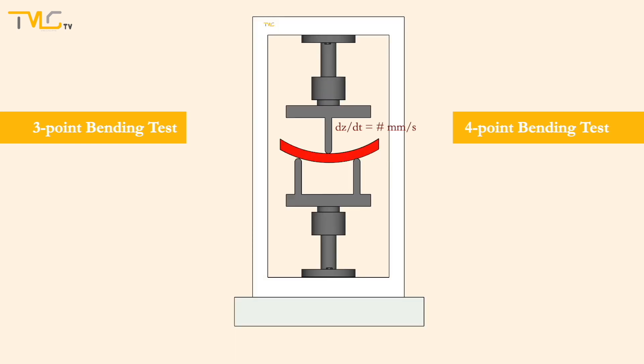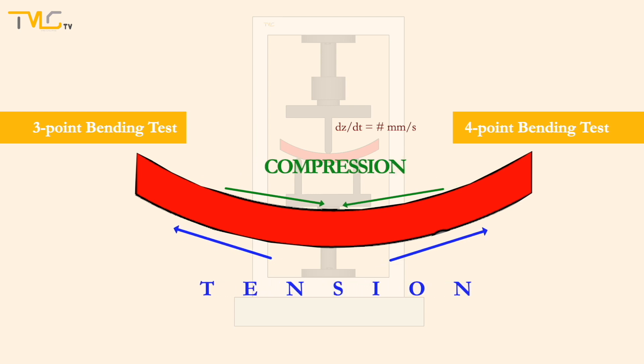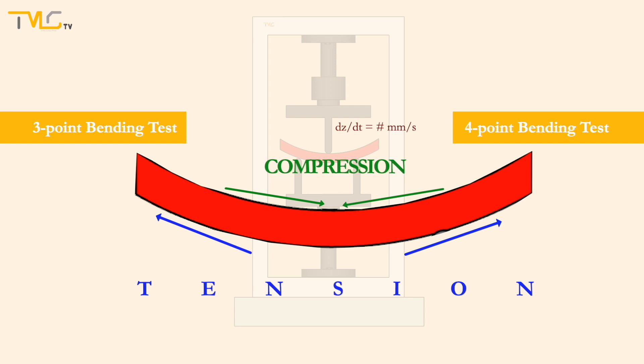As the pin keeps moving, the specimen starts to bend elastically, as a result of which the top surface of the specimen experiences compression and the lower surface of the specimen experiences tension, leading to a complex stress formation over the specimen. Meanwhile, the middle section experiences neither compression nor tension and is called the neutral zone. Since the application of the load is different from and more complex than that of the tensile testing, the stress calculations are different for banding tests.